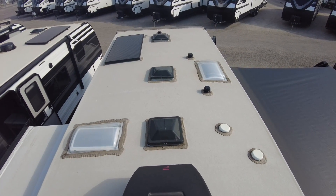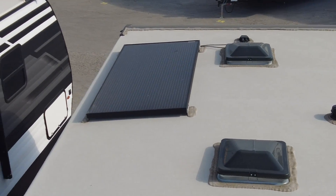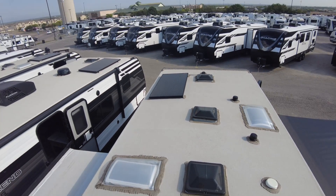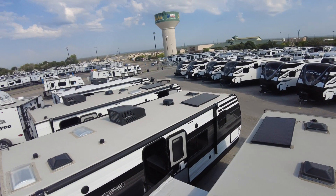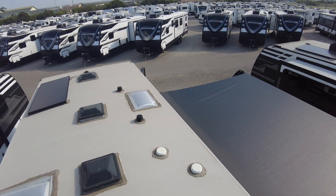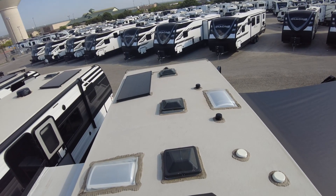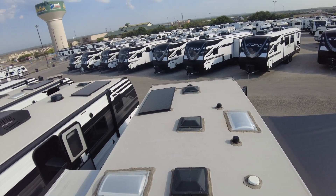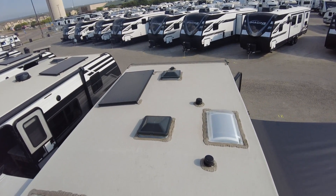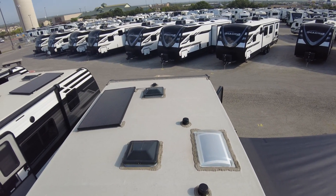I thought we'd start on the roof because you rarely get to see the roofs. And to show you the 165-watt solar panel that will be on this one and the other one I'm going to show you, the 231RK right over there. That's going to run your awnings, your lights, your electric, even your refrigerator should you ever run out of power.